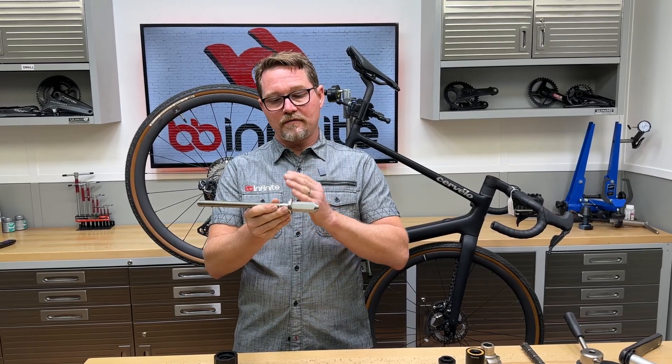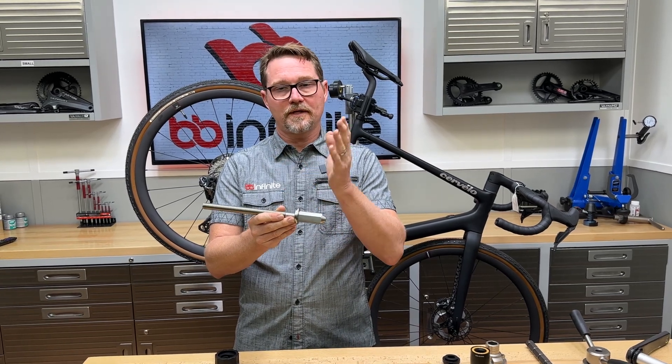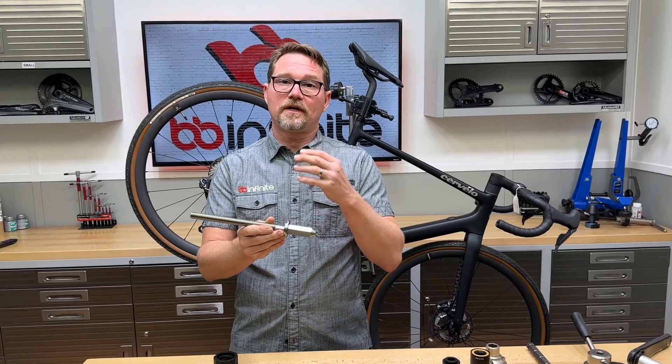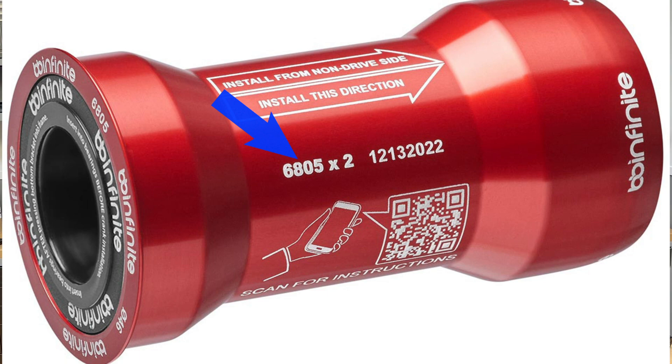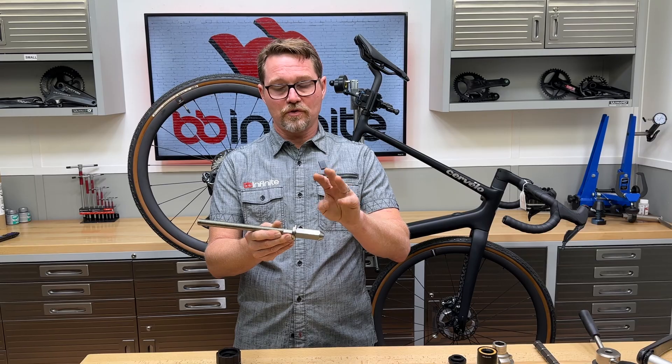To do the installation, if you have one of our bottom bracket modules — such as a BB86 DUB or 30mm, or BB92 DUB or 30mm — there are several. It will say on the outside of the module whether or not it has a 40-30 bearing, a 6805, or a 6806. Those are the only three bearing sizes that we use.